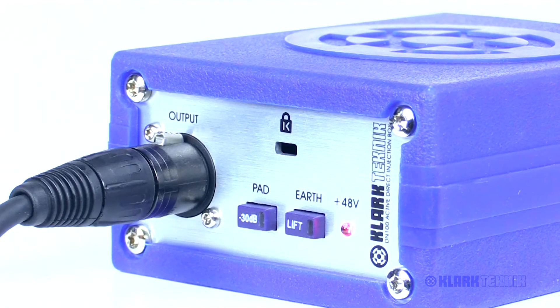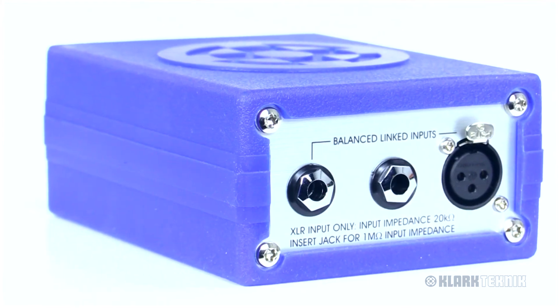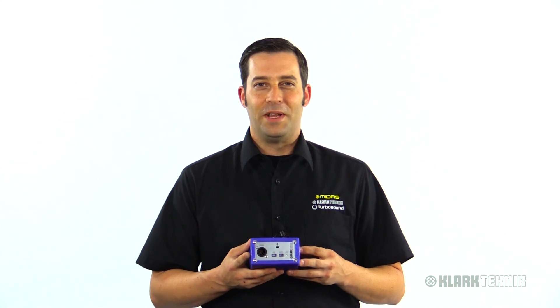We also have a Kensington lock here for added security, so if you want to add this to your pedal board — whether for your guitar rig or your bass rig — you've got that Kensington lock right there so it won't walk away from you. There you have it, the DN100 mono DI box. For more in-depth tech specs, please visit clarkteknik.com. I'm Eric down here at Music Group Studios — thanks for joining me, I'll see you next time.